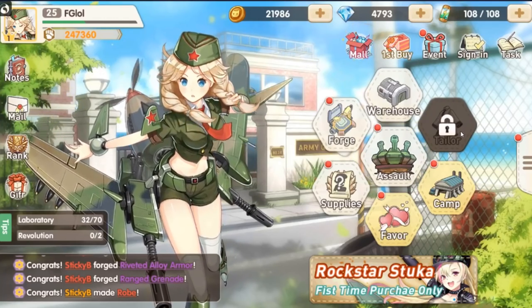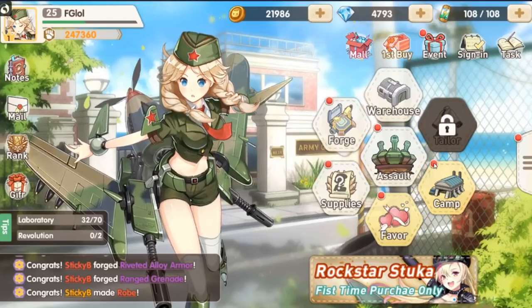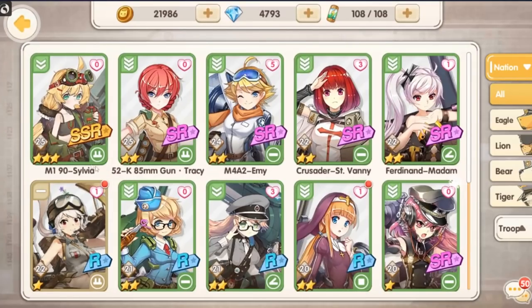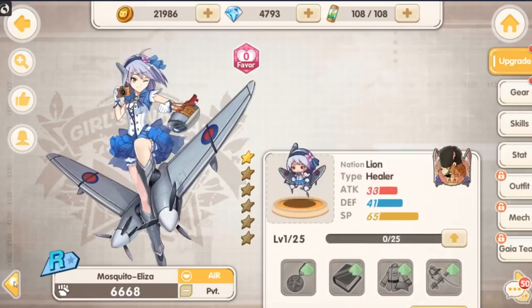You guys know what I always say when it comes to games like this — a mechanically enhanced waifu collector is clearly only as fun as the mechanically enhanced waifus that you can collect. So let's start there. Here are the characters, and of course they are waifus mixed with military grade equipment.